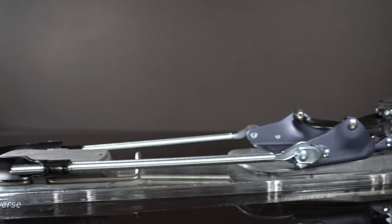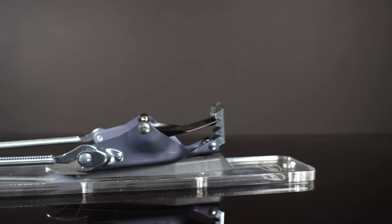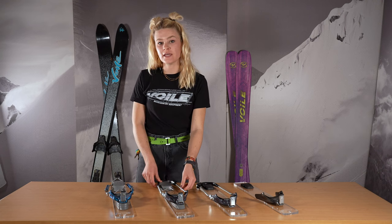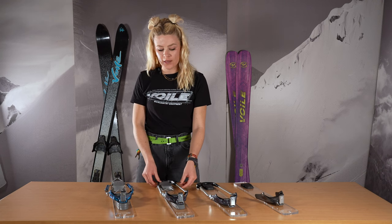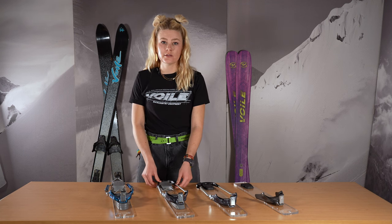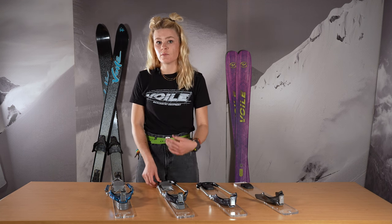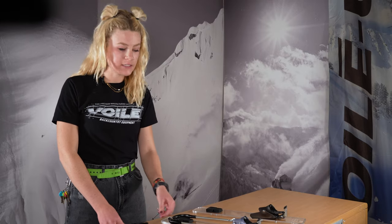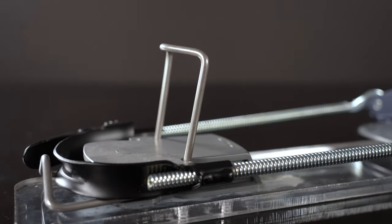Moving on to the Volet 3-pin cable traverse. This is a 2-stage mounting process with a 10mm shim that the binding rests on. It has the same adjustable heel cables that can be taken off easily and trimmed down to your boot size. If something goes wrong in the backcountry, you can just take them off and 3-pin your way down. This binding is fairly active and does include a heel pad with climbing wires.